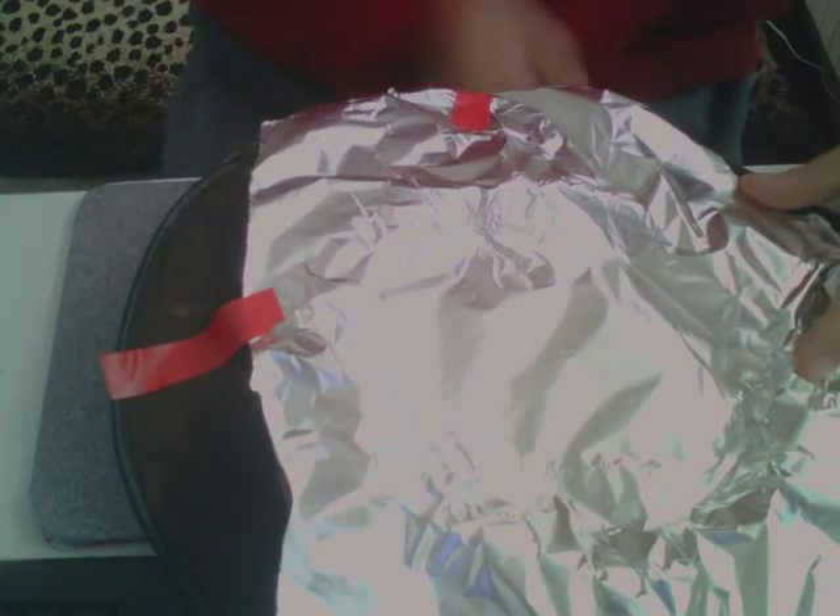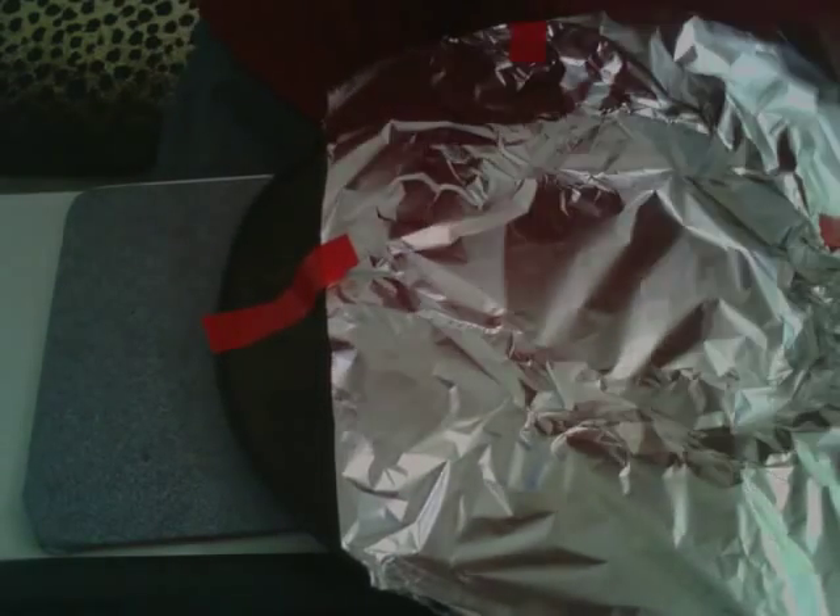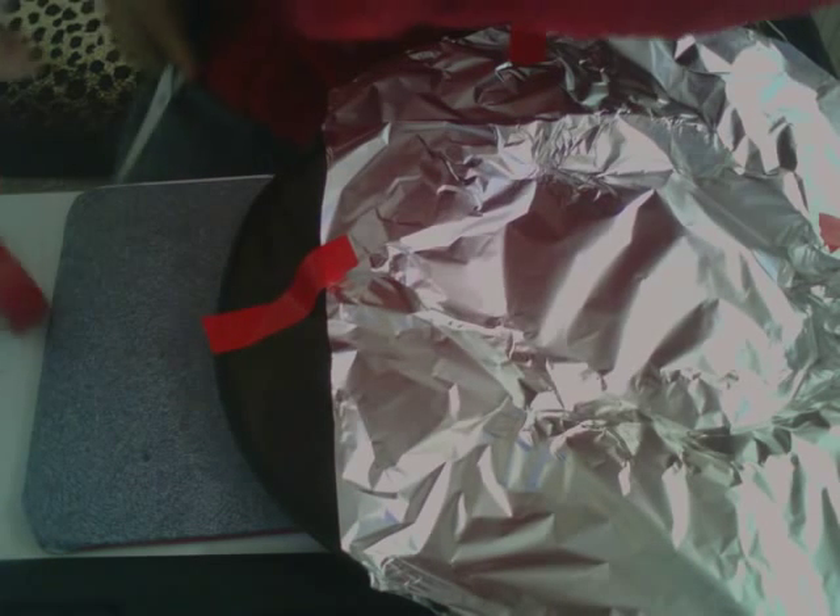Let's get the hat underneath straight. Stick it on. Get another piece for this section here and here's your basic tinfoil hat — it takes about two minutes to make. And of course you don't have to do it that way — you can just do this with raw foil. It's not as comfortable, but it probably provides better protection.